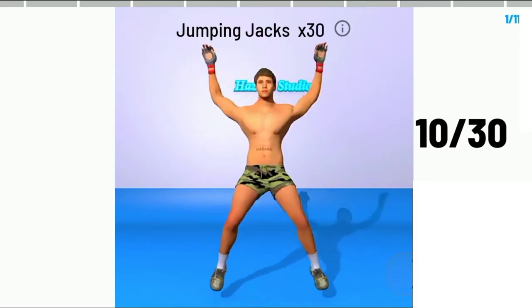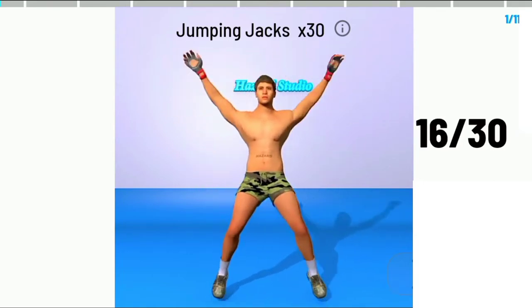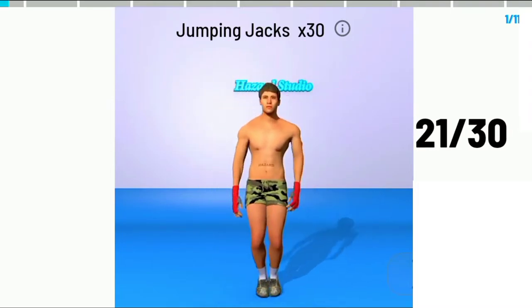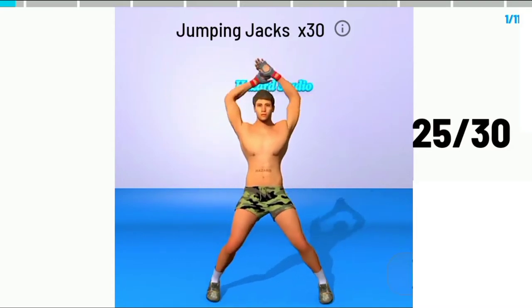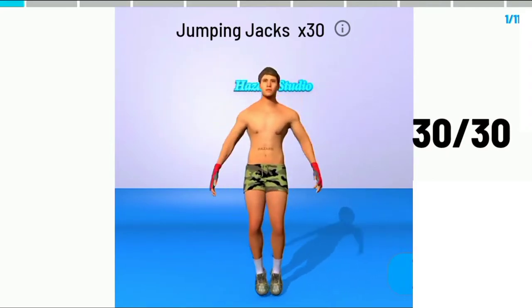9, 10, 11, 12, 13, 14, 15, 16, 17, 18, 19, 20, 21, 22, 23, 24, 25, 26, 27, 28, 29, 30.